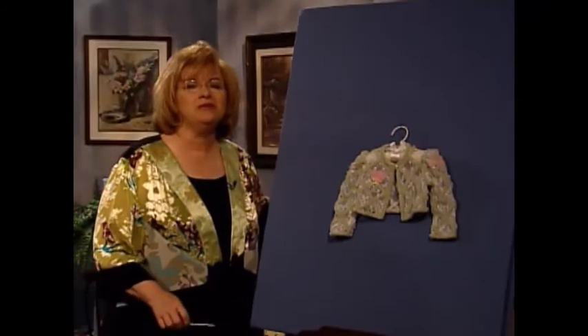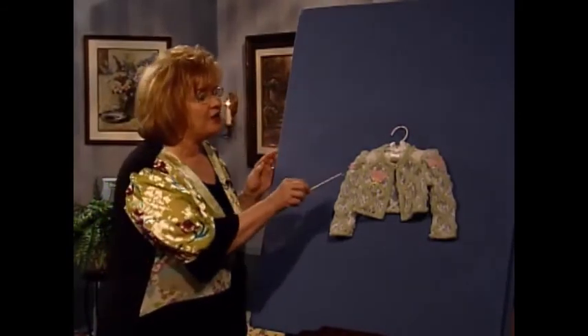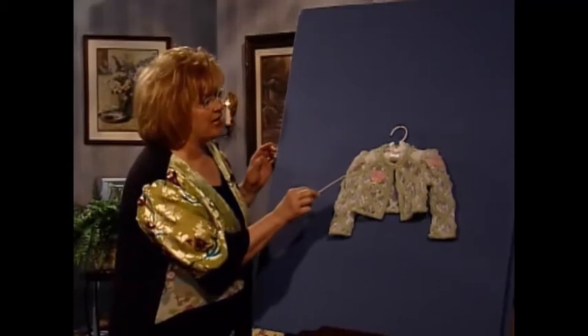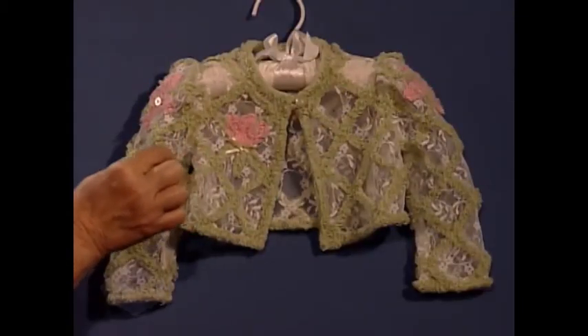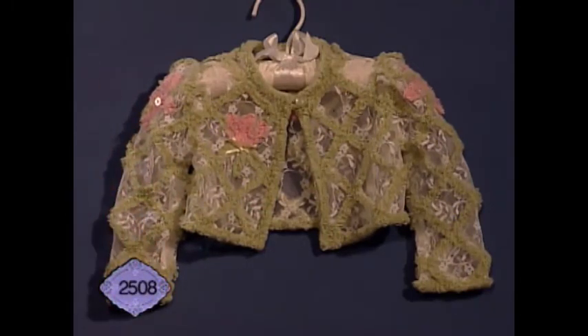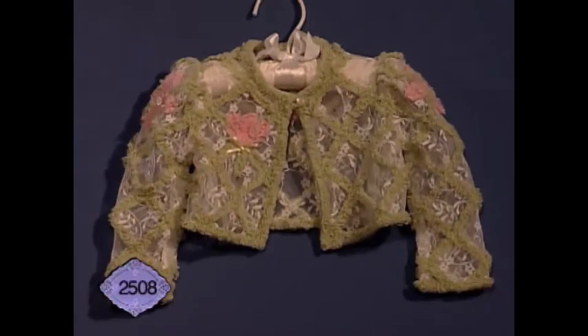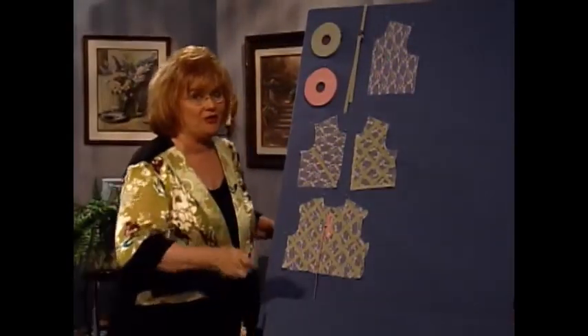You are going to love this technique called easy chenille. Look at this adorable little girl's jacket. It's actually done on a piece of lace with chenille pieces, bias pieces, just straight stitched down on the front and on the back, and then little chenille flowers. This is so much fun, and you know we love to do things that are easy.